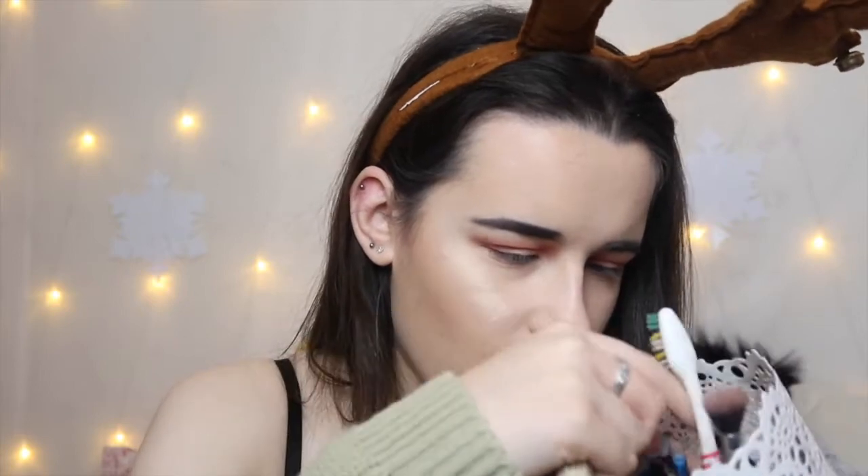Now I'm going to cut my crease and I'm going to use the Lasting Perfection concealer again to do that. Cutting my crease is like a new phenomenon for me because I never normally do it, so why not give it a go.